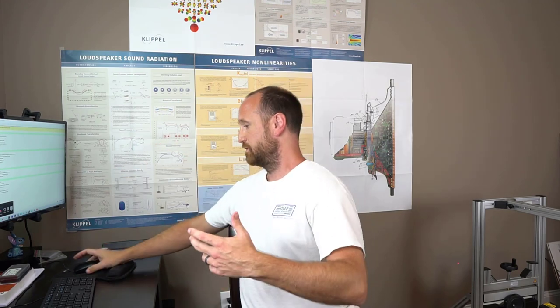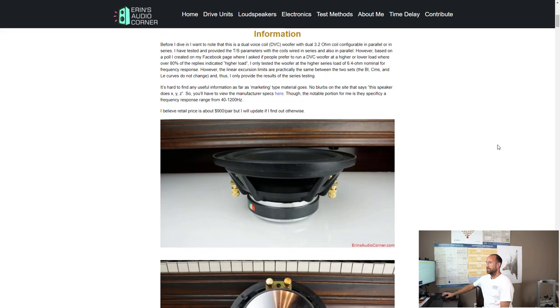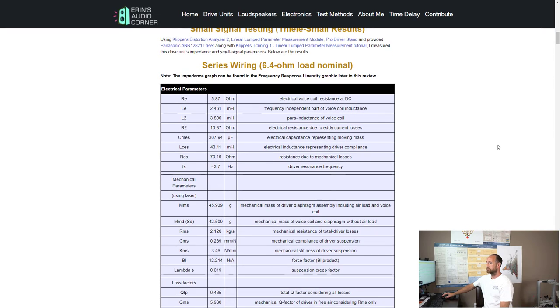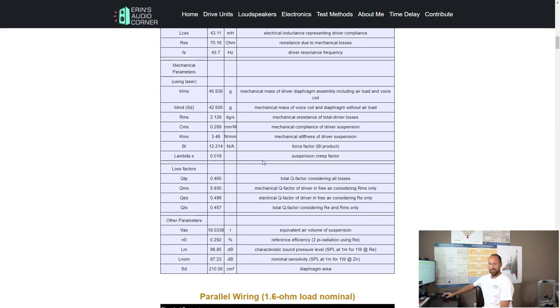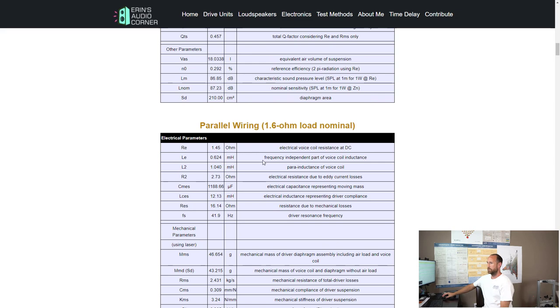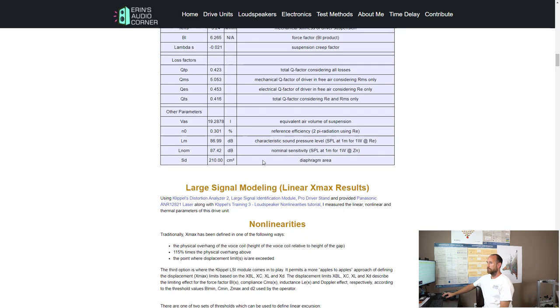I'm going to jump right into the data now. First, let's do the Audio Development SW800. $900 a pair is the retail price for these. The nominal sensitivity is about 86–87 dB at one watt. It's somewhat of a lightweight cone — I think it's 45 grams on the cone. You can also wire it down to get a little bit higher sensitivity.